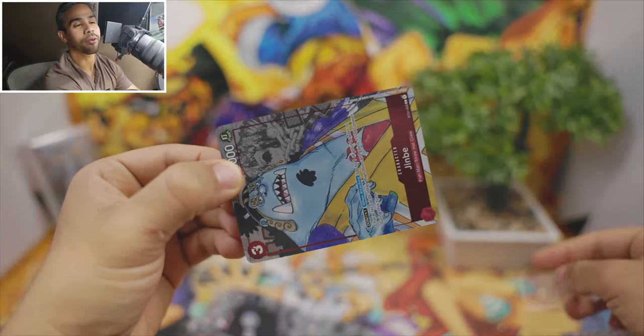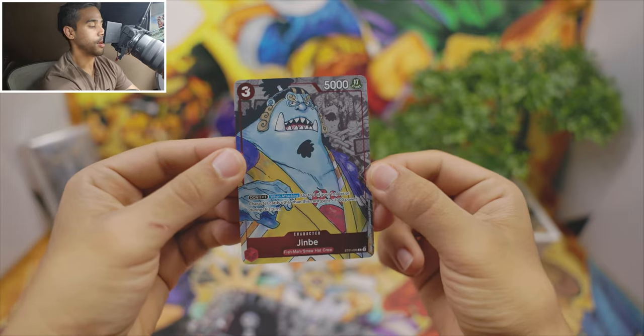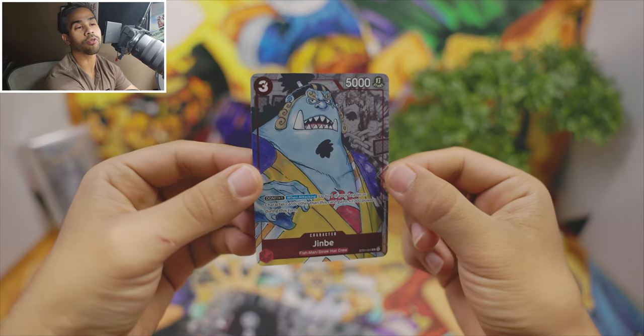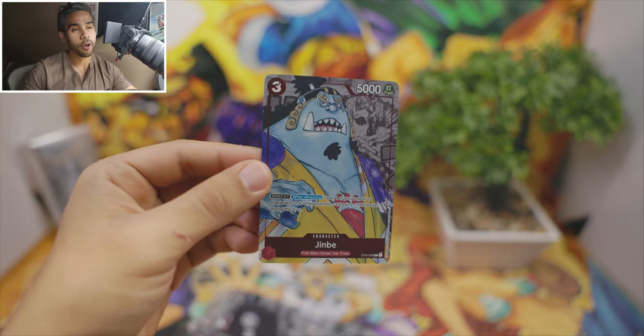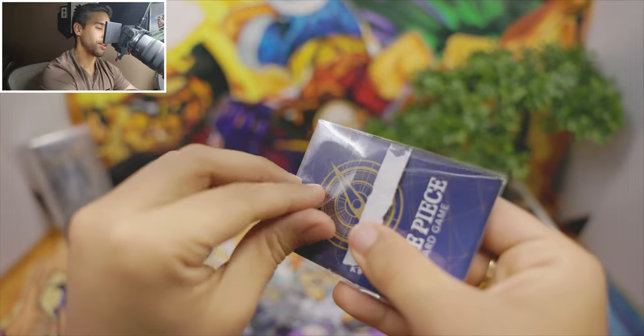Fresh out of the pack, buttery! What's its effect? So your leader or your character gains a power boost when it has a Don, so that's pretty good if you're trying to go aggro. Definitely, if you want to build the Straw Hat crew deck, I definitely recommend doing that.